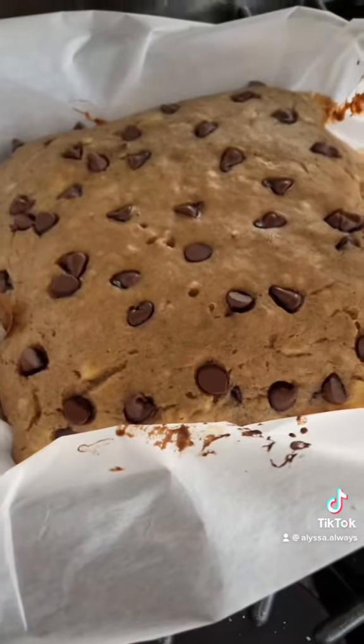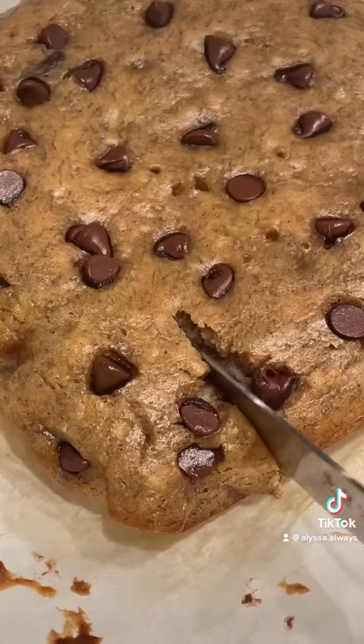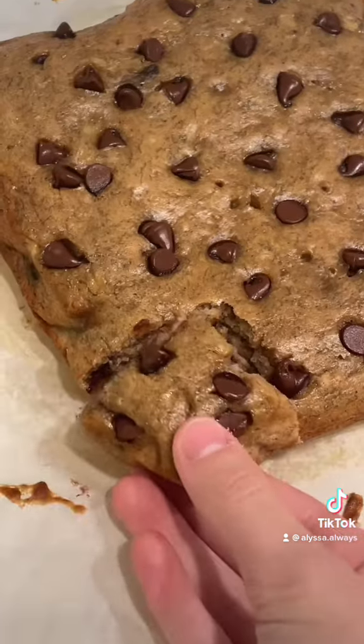Let's check if they're done. Yep, looks like they are. After letting them cool for a bit I tried them and they were delicious. I rate this recipe a 9 out of 10 — you guys should definitely try it.